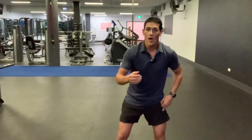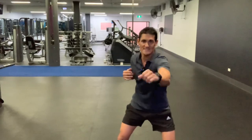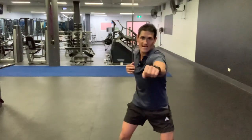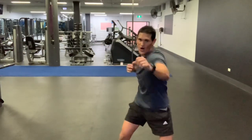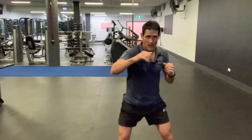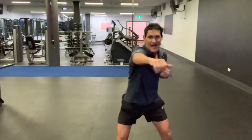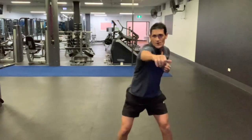Okay boys and girls, this song's got a really good beat to it that's going to kick in shortly. On the beat, I want you to turn your shoulders and arms and fully extend them. And when that beat hits, your arms are fully extended out. Turn your shoulders and get your arms away from your body in front of you to the beat of the music. Turn, turn, turn, turn. Very good start. Nice work.